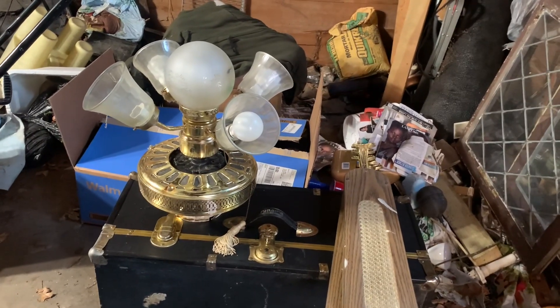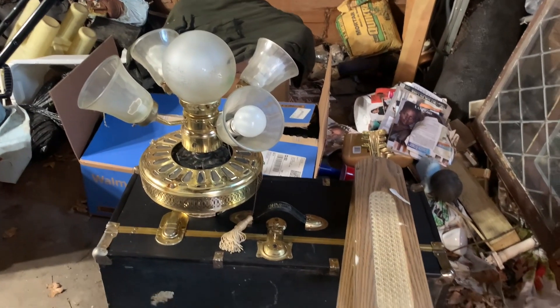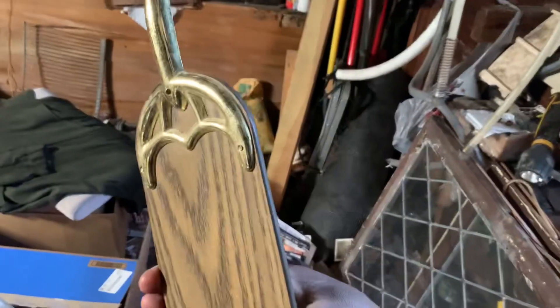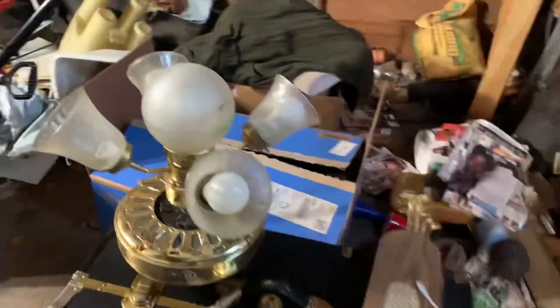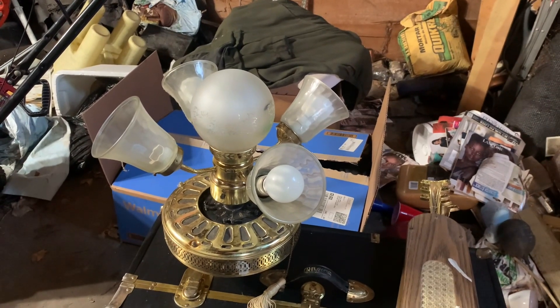Going back to this fan — the information about this ceiling fan is that it has five reversible blades: the cane side, which is what you're looking at right now, and the other side is just plain.